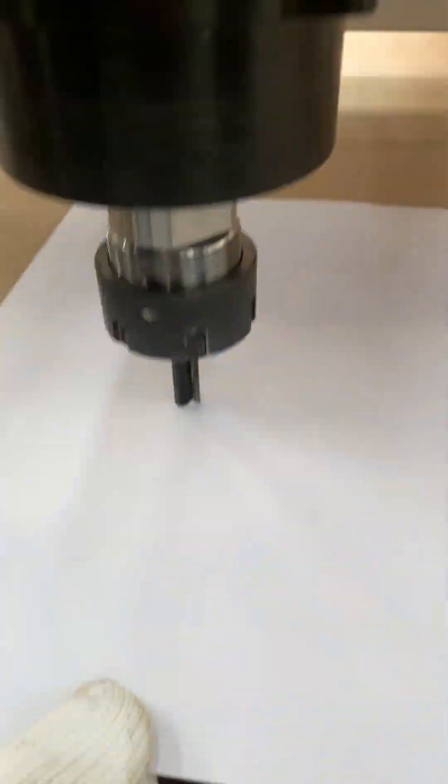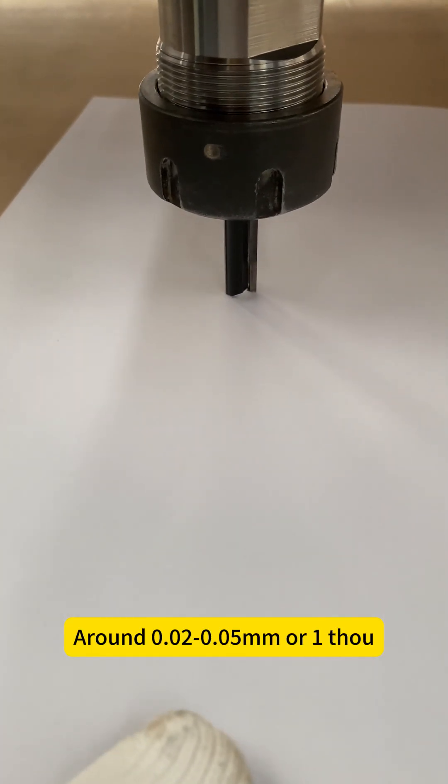Now, using the smallest jog setting, lower just a tiny bit more — maybe one or two clicks — for solid contact. That's your Z zero. Set it in the controller. Perfect depth every time.